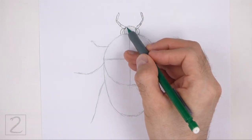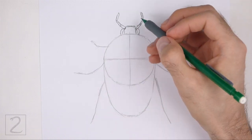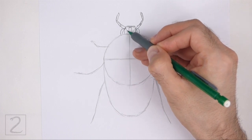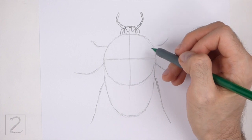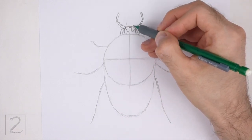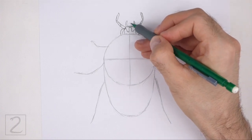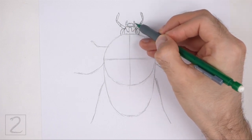Draw a line between the antennae to finish the shape of the head. Make the top part of the head flatter than the initial guideline. Inside the head, draw a wavy line to give it more structure — this line should be similar to the letter W. On top of the head, draw two small thin shapes for the mouth parts. Sketch lightly at first and only darken the lines when you get the shapes right. Draw a short curved line in the middle to finish the shape of the mouth.